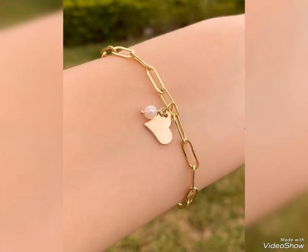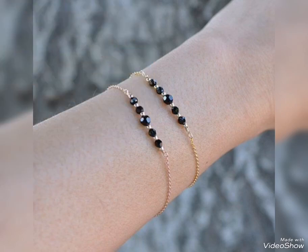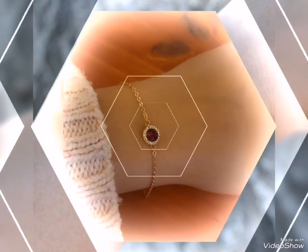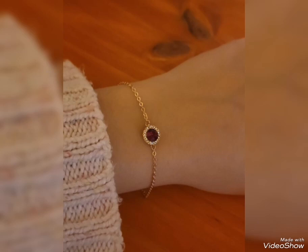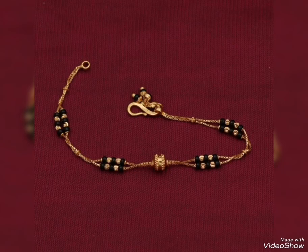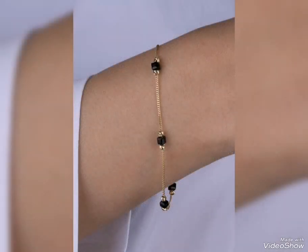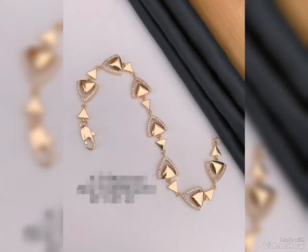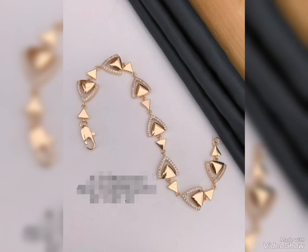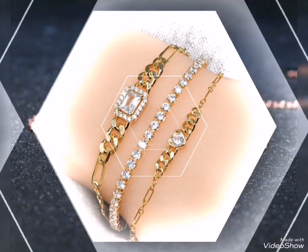Beautiful collection of gold bracelets. For party wear, you need light weight gold bracelet designs. Multi-color bracelets are perfect for office wear and casual wear as well. Heavy gold bracelets are mostly perfect for party wear, featuring different stones design ideas.